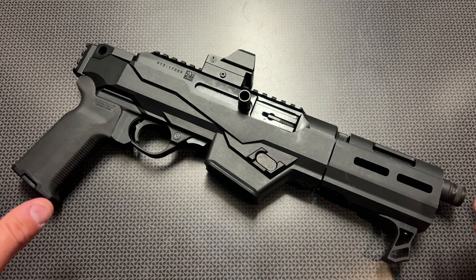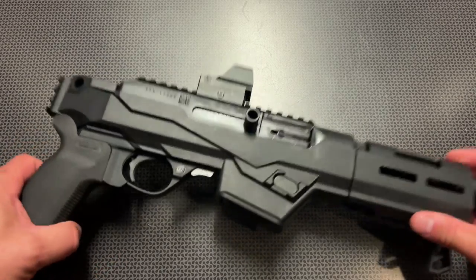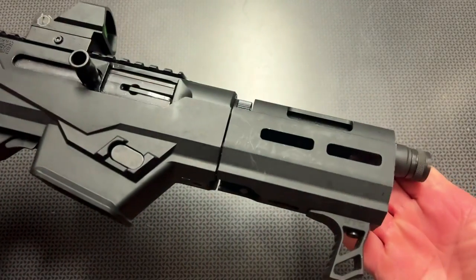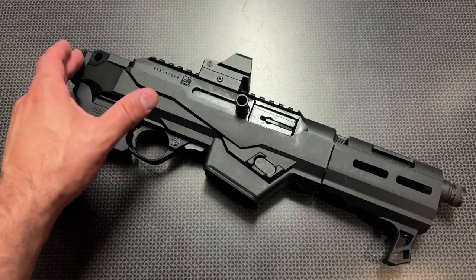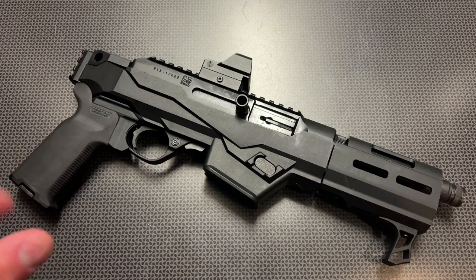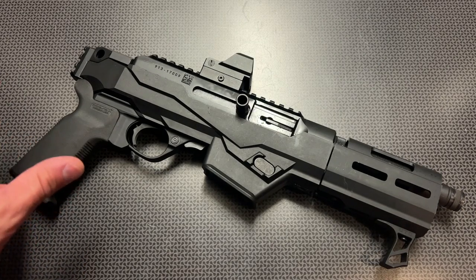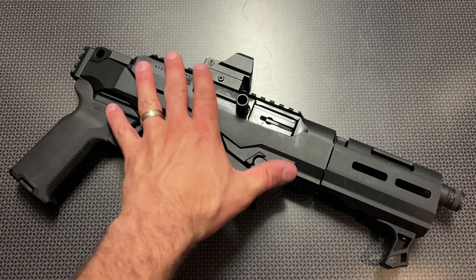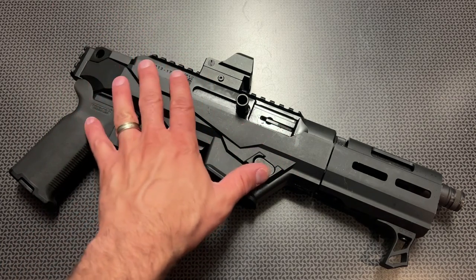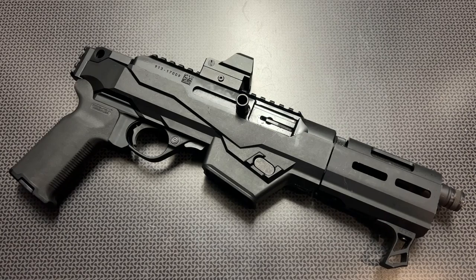With that being said, the pistol in its original configuration is absolutely awesome. But is it still practical with the latest rulings on the devices that hang off the back of these? My answer is yes after trying it, and that's one of the main reasons why I wanted to do this review. In this configuration, is it worth grabbing? Let's talk about the specs, features, and how it performed at the range.